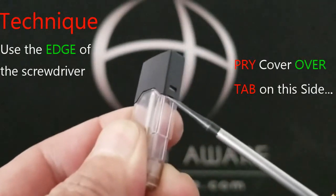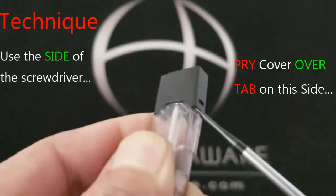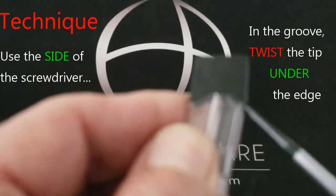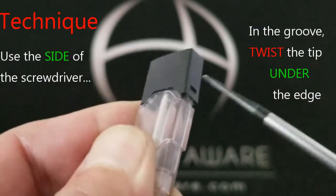Use the edge of the screwdriver to pry the cover over those little tabs on the side. Use the side of the screwdriver — put it in the groove between the cover and the cartridge body, then twist the tip under the edge.